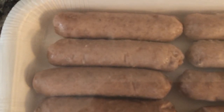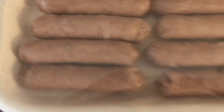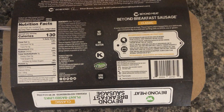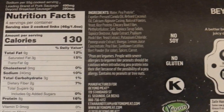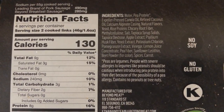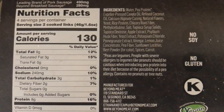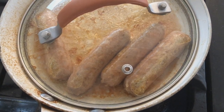They don't taste anything like regular Beyond sausages because these are trying to emulate the breakfast link flavor. Looking at the ingredients there are a lot of interesting things on here. In my opinion this is another home run, another smash hit for Beyond. I think these are going to do just as well as the breakfast sausage patties — in fact I think people are going to be buying these alongside the patties for a complete breakfast experience.